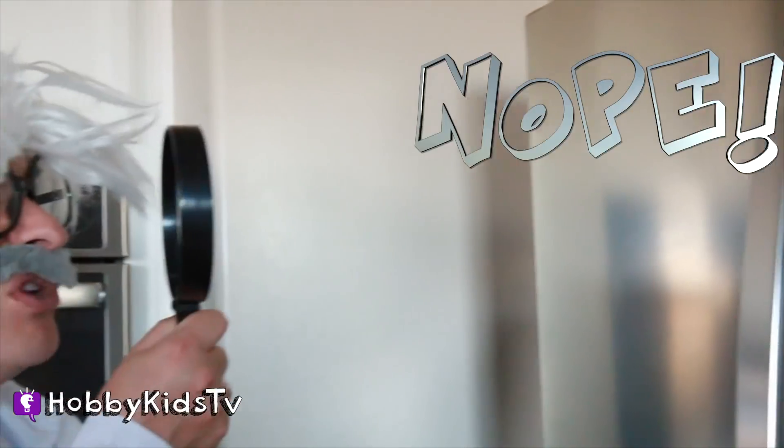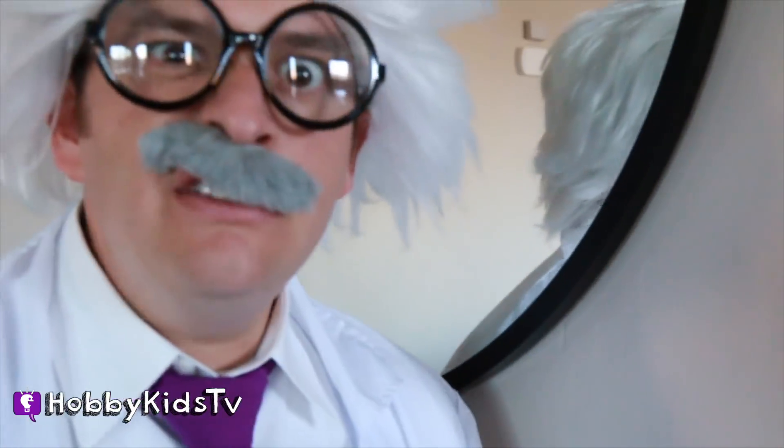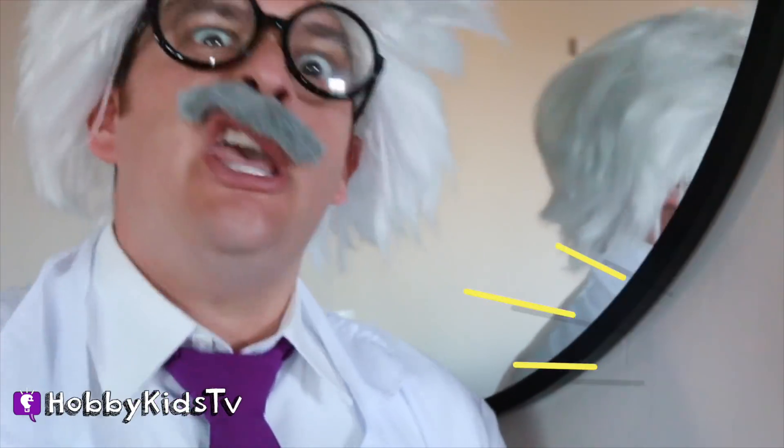Who likes hot juice? No one likes hot juice! Aw, man, those mysterious creatures shut the power off to my house again!